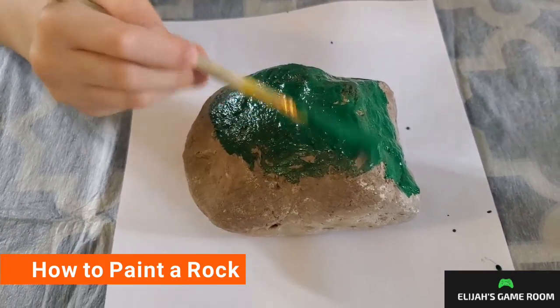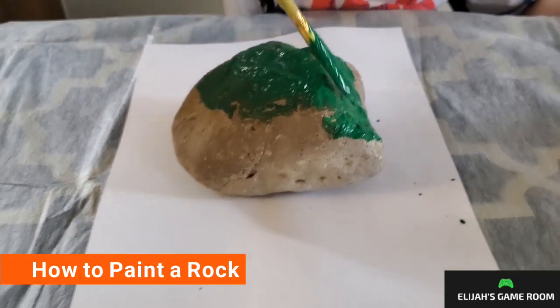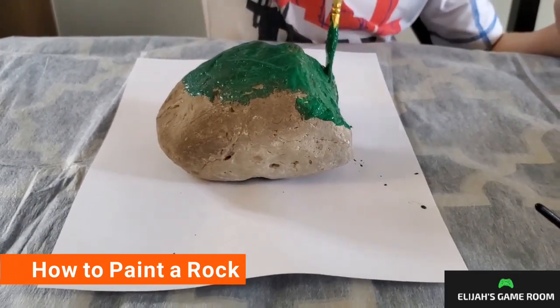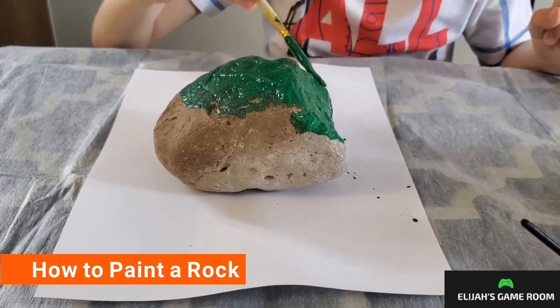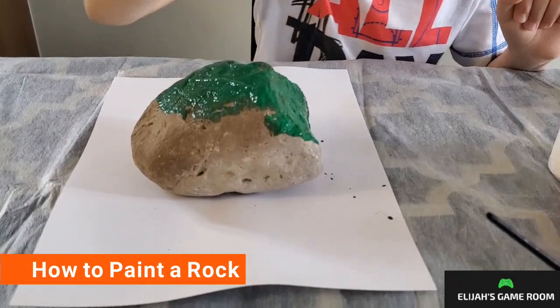And then after you get the whole area done, let it dry for a little bit. That was it for today's video. Thank you.